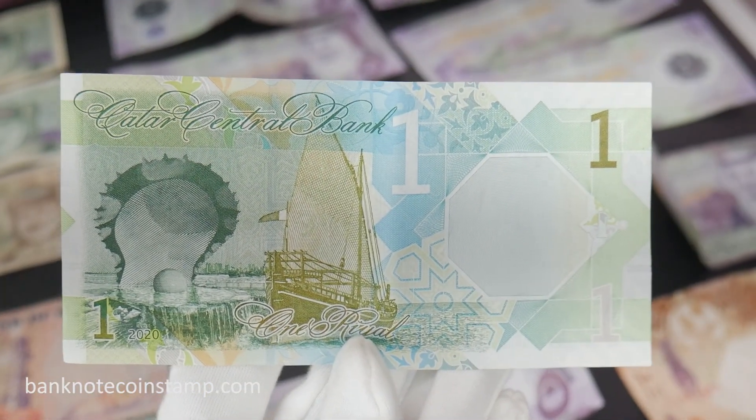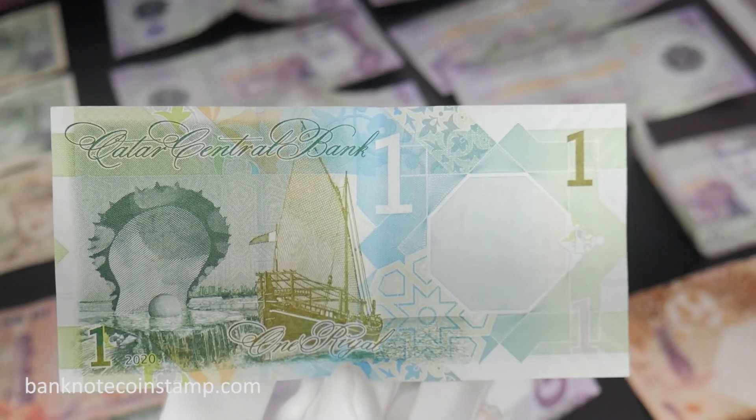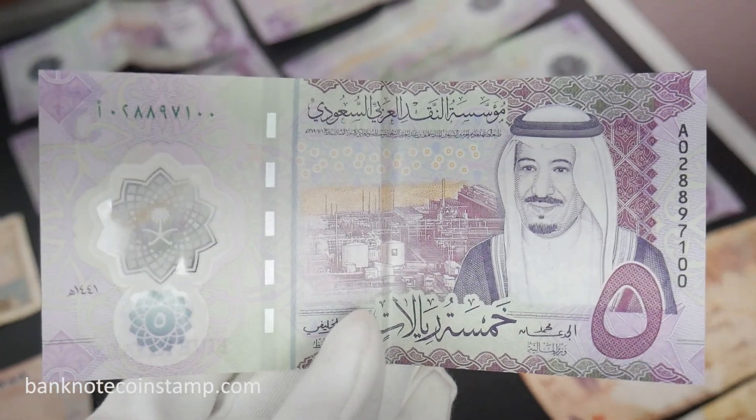This is the fifth series Qatar 1 Rial banknote. It features the Pearl Monument and a traditional Arab sailing vessel, the dhow.